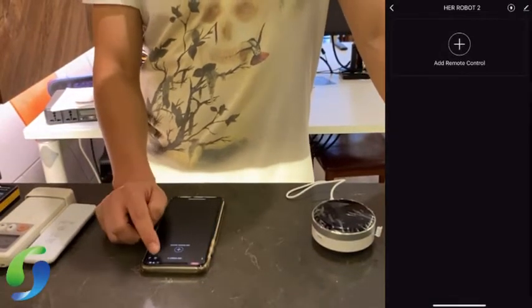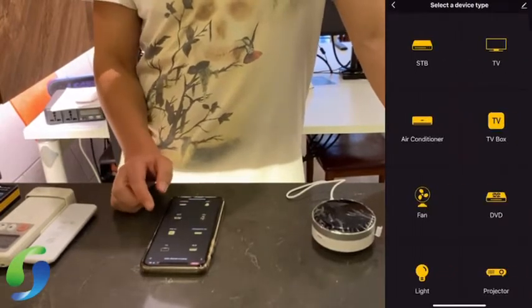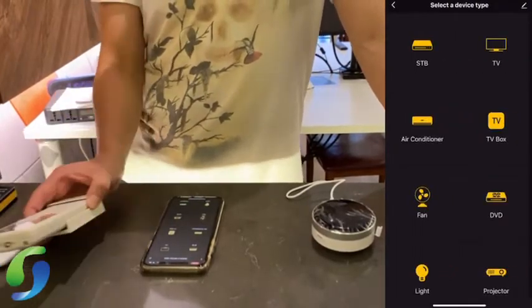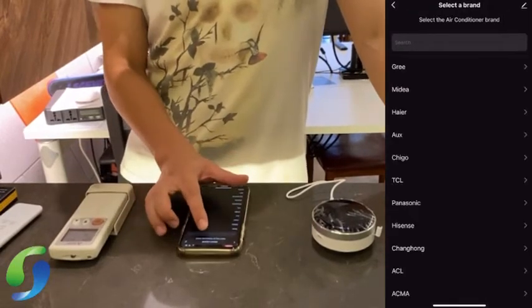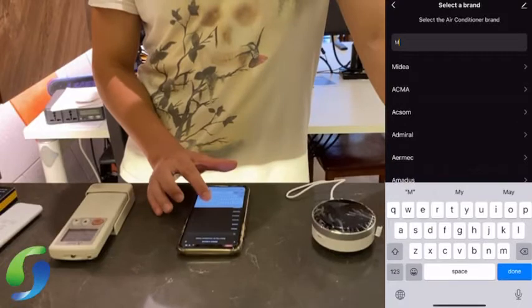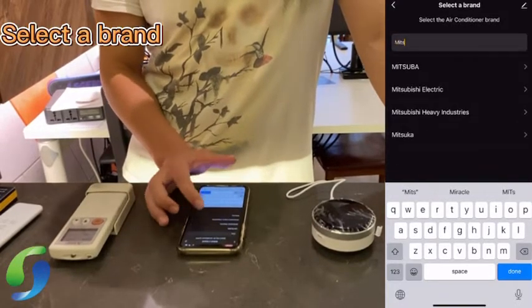Under the app, you can add a remote control. Let's try to pair an aircon remote. Select 'aircon', then choose the brand. This is Mitsubishi, so I'll click Mitsubishi Electric.